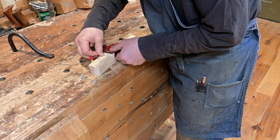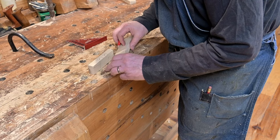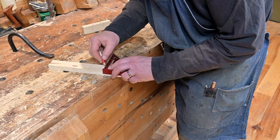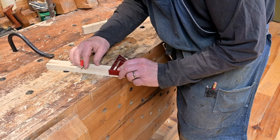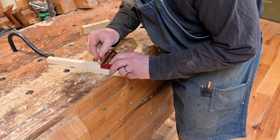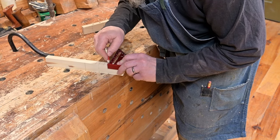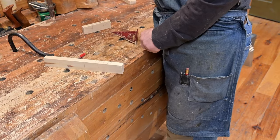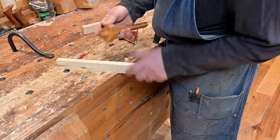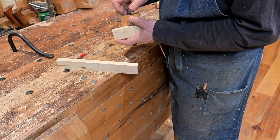Tom just uses a small square and pencil to do this, making sure he aligns the wood block pattern on the already dimensioned lumber. Tom then sets a marking gauge on the top length of the cleat pattern and uses that to mark the same line on the cleat blank.